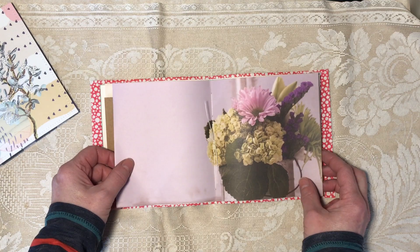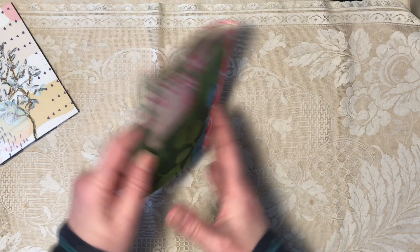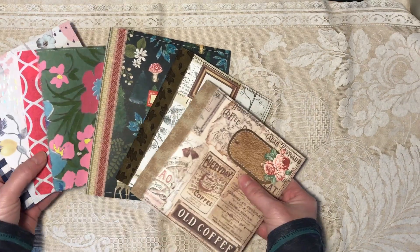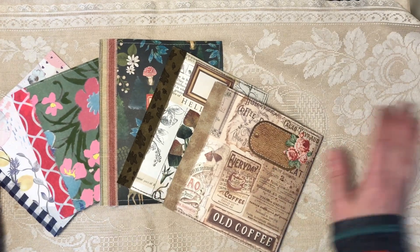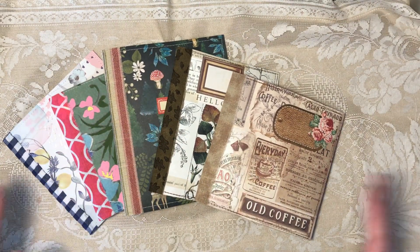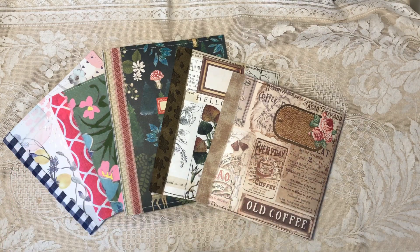I think these are nice for gifts because I don't charge a lot since they're unembellished. They're nice to throw in your bag because they're small. They're nice if you don't like working in a journal forever — they'll fill up faster and shouldn't get horribly bulky because they only have 40 pages. They're also nice if you've never had a journal before and you're not sure if you like it — something to start with. Thanks very much for watching, I hope you have a nice day.